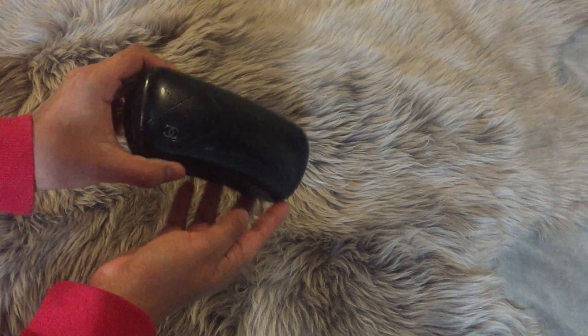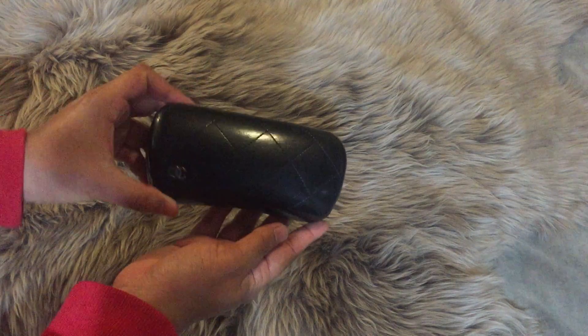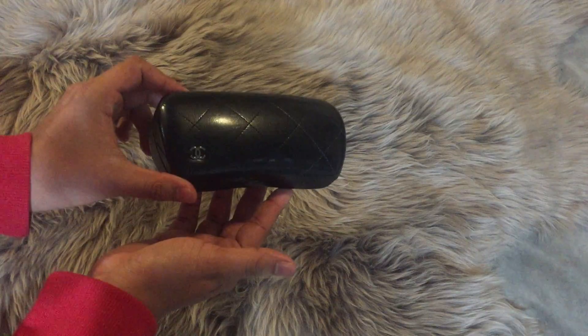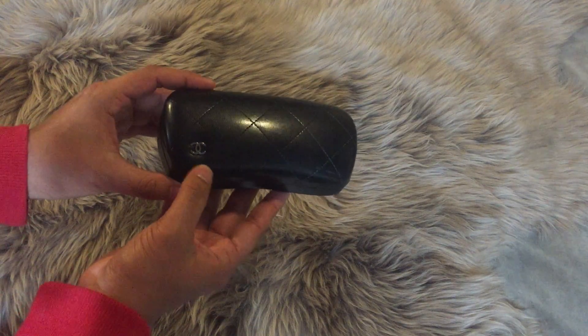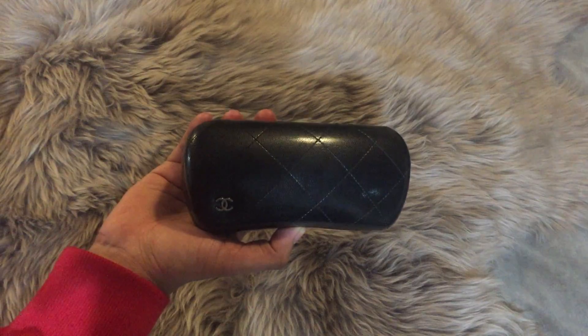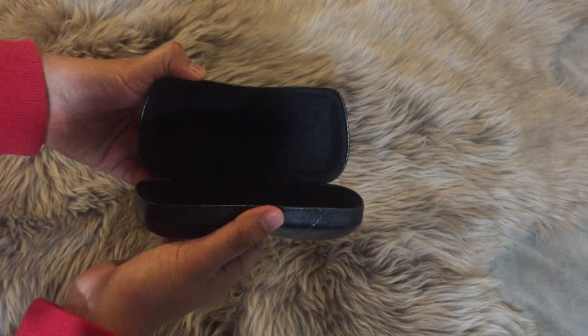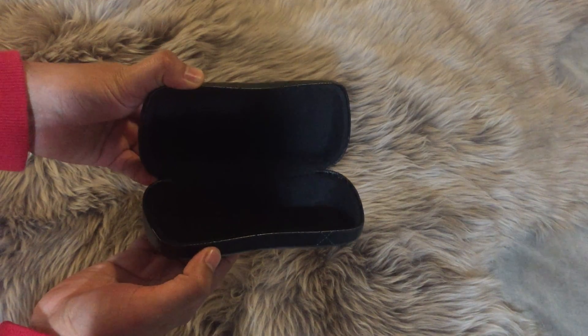So the case looks like this. It has that iconic quilted situation going on and then has the double C's on the side. And if we open these guys up, that's what the inside looks like — it's just all black.